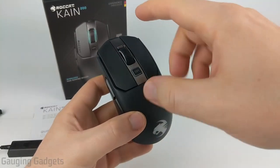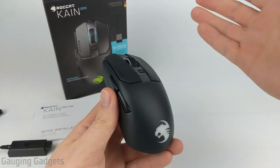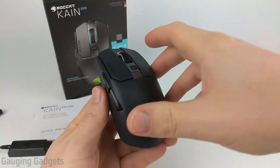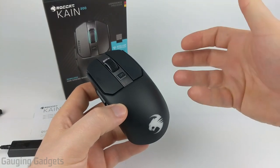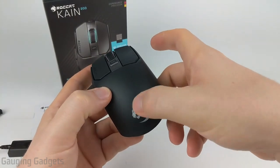The buttons, scroll wheel, and everything on the mouse can be extremely sensitive — almost a little bit too sensitive for me — which is great because you can turn all that down and customize it in the Swarm app. Let's go ahead and move over to my computer. I'll show you the Swarm app, including the options for the RGB LEDs on the mouse.